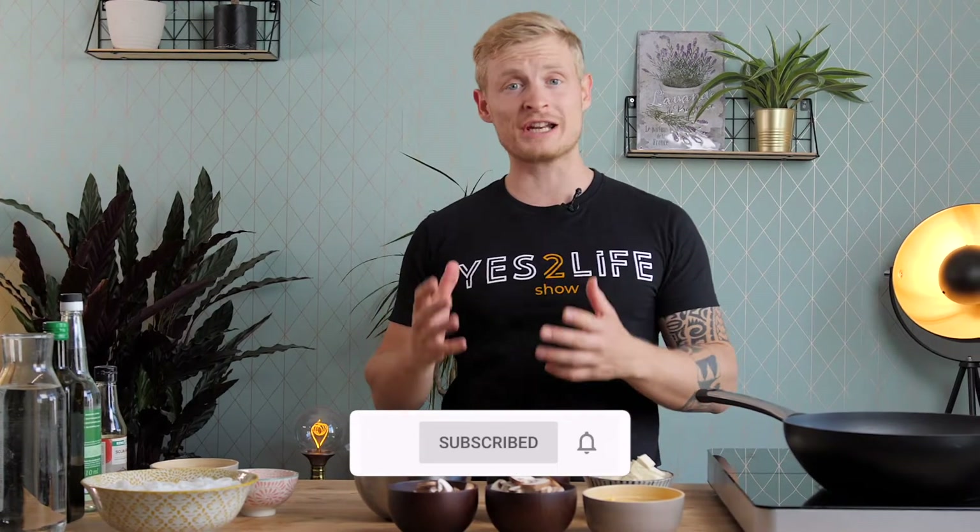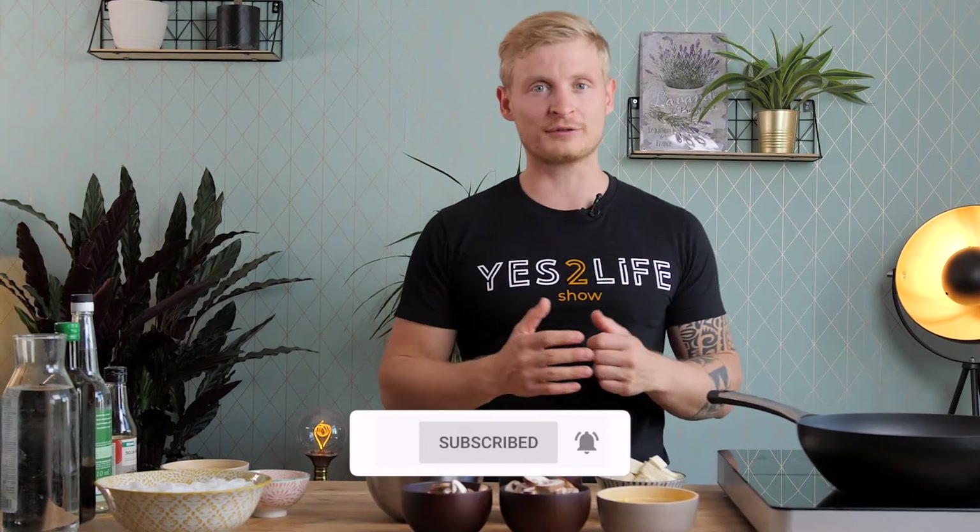Welcome to the Yes2Life show, the channel for healthy and delicious vegan fitness recipes. Today we're making a fried tofu pan with rice noodles and peanut sauce — super delicious. Let's get started.